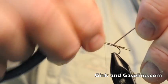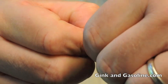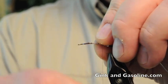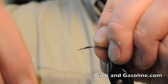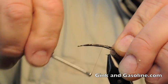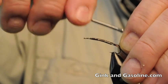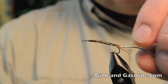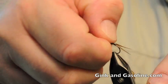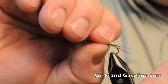We'll just cut that off there. Now I'll do the same thing on the other side of the fly — tie some non-lead weight wire to the other side, again coaxing it to the side with my fingers. Just nip that off and get it to where I want it on the side of the hook shank.